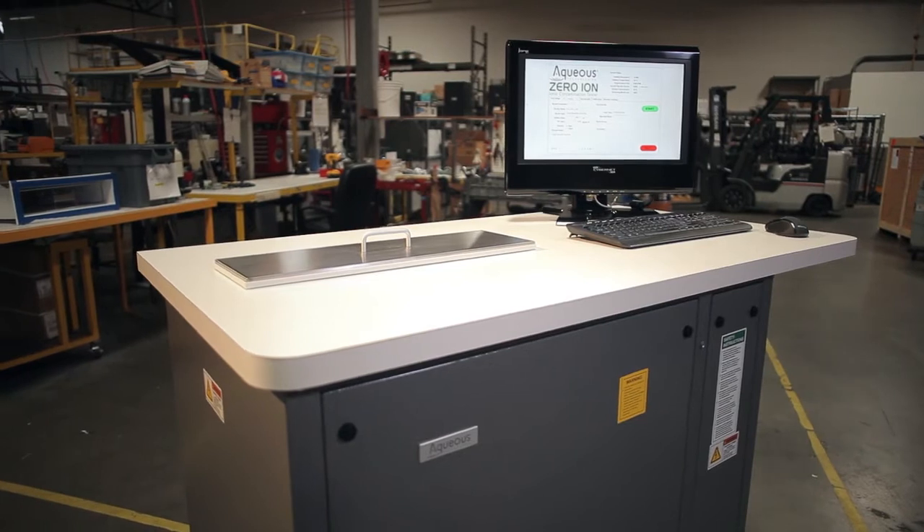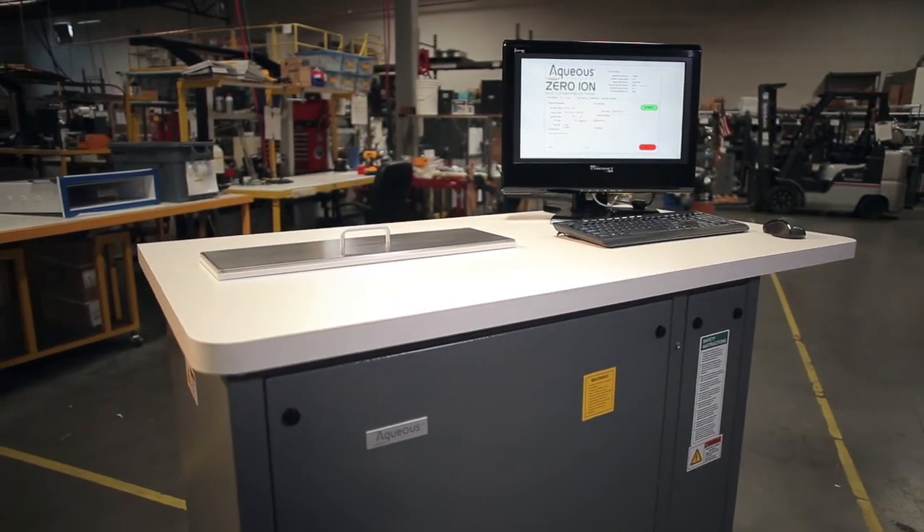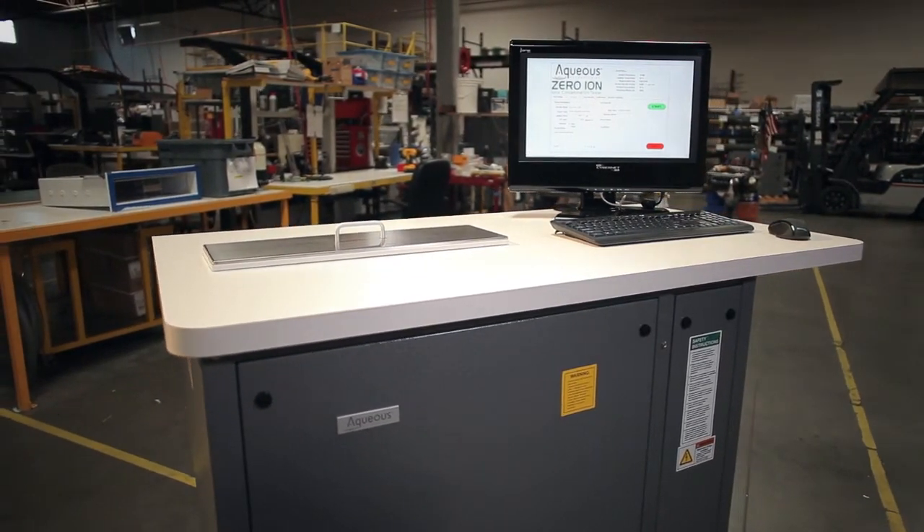Today's Zero-Ion is more operator-friendly and results-driven than ever before, and it's the perfect complement to our Trident product line. Zero-Ion G3's ability to monitor a cleaning process and provide accurate military and IPC-approved testing data make it a powerful and valuable instrument.